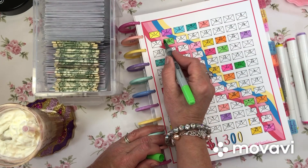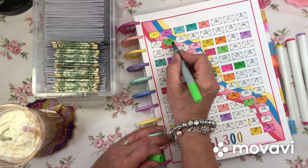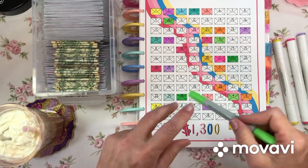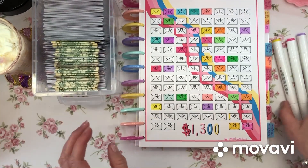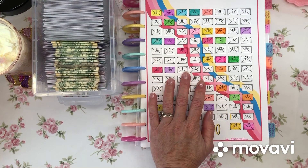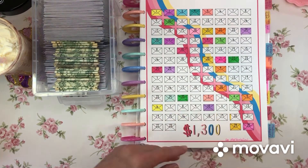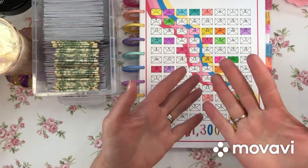This is looking so pretty. This savings challenge is called '100 Envelope with a Twist' — it's a lower-income 100 envelope savings challenge made by Lisa of Grateful Me. You can find her on YouTube as Lisa Grateful Me and on Etsy as The Happy Mailbox Co. She has such cute savings challenges — I love Lisa's stuff.